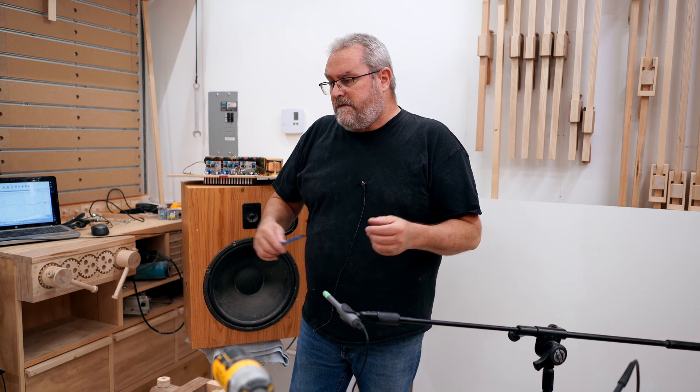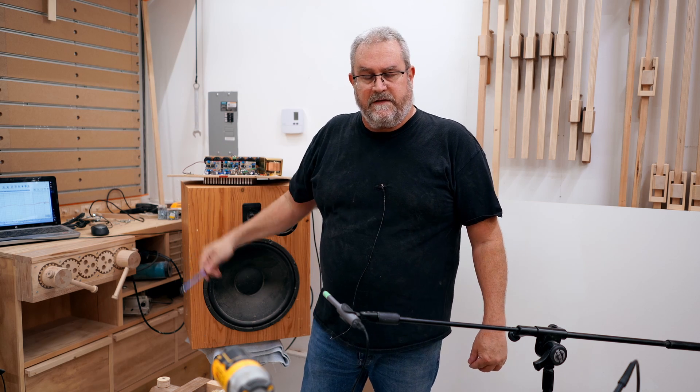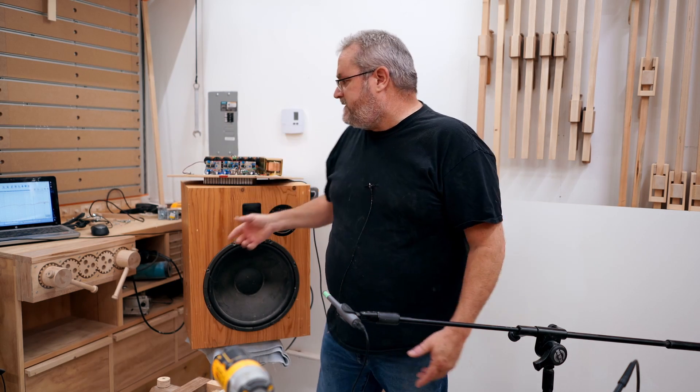This is one of two speakers that I made for my workshop about 13 years ago, and there are a couple of interesting things about this. The first is that it's active — it's an active three-way — and the interesting thing about that, because that's pretty common these days, is it's all homemade.